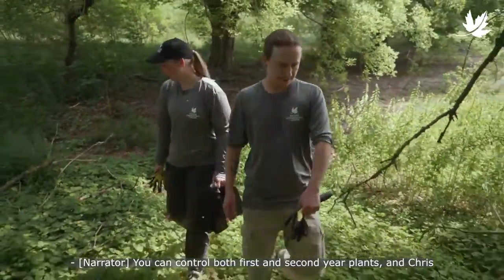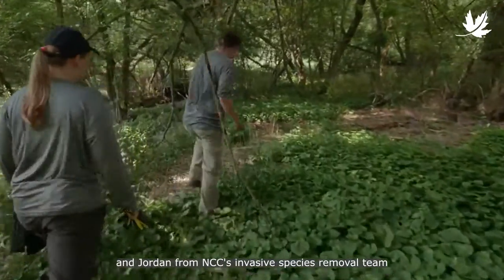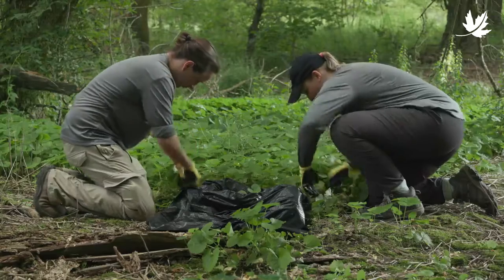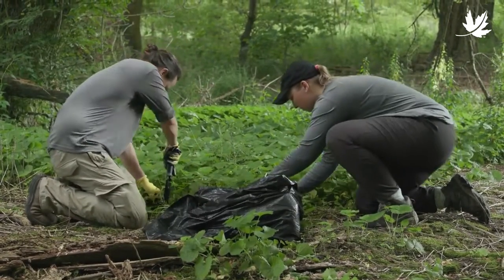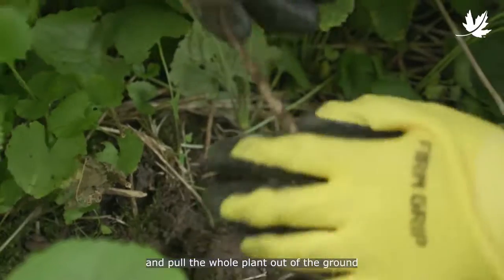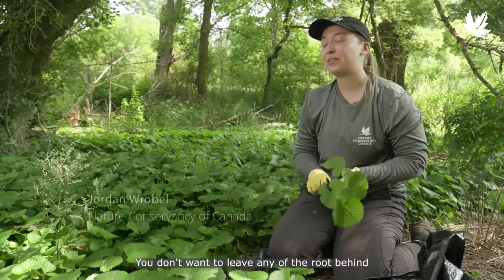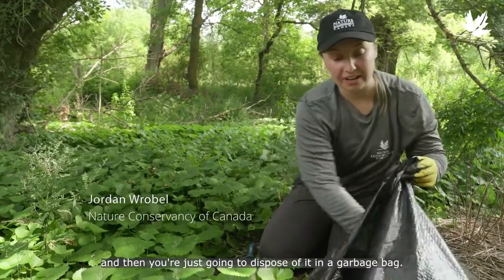Definitely. You can control both first and second year plants, and Chris and Jordan from NCC's Invasive Species Removal Team are going to show us how. Here we're removing first year garlic mustard plants — all you want to do is grab the plant at the base and pull the whole plant out of the ground to make sure you grab the root.